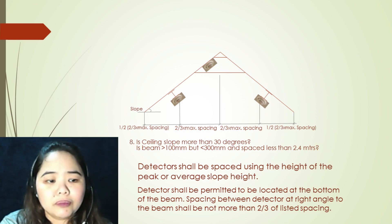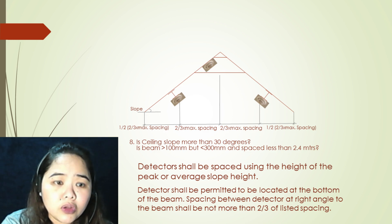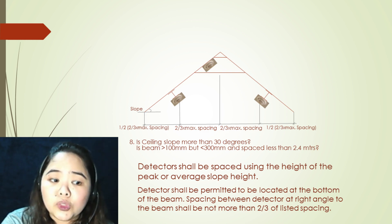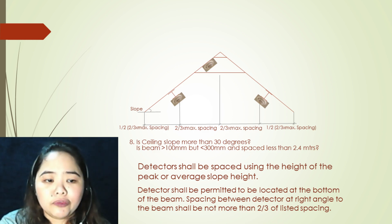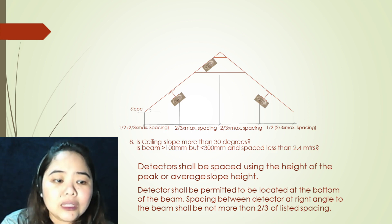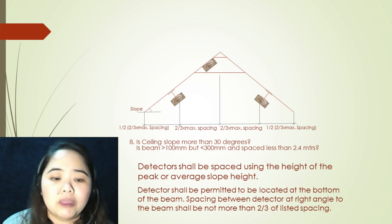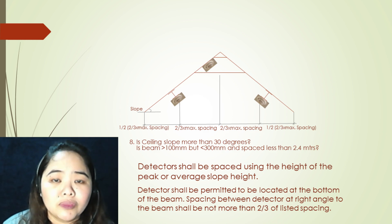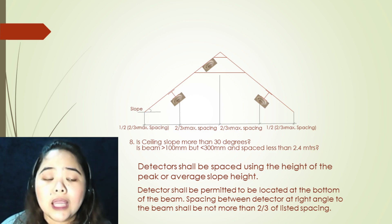Our last argument: is the ceiling slope more than 30 degrees? Is the beam greater than 100 millimeters but less than 300 millimeters and spaced less than 2.4 meters? If all arguments are yes, your first step is to locate the first detector at the point in the ceiling where it is at the peak. Detectors shall be permitted to be located at the bottom of the beam. Spacing between detectors at right angle to the beam shall not be more than two-thirds of the listed spacing. Detectors shall be placed using the height of the peak or the average slope height.